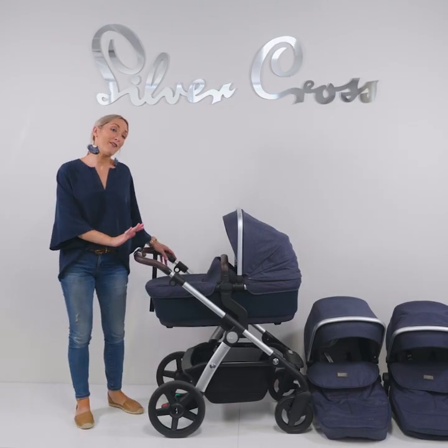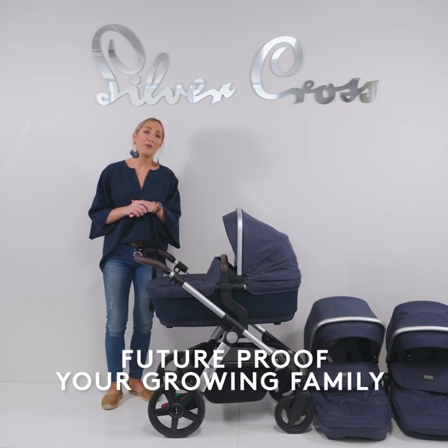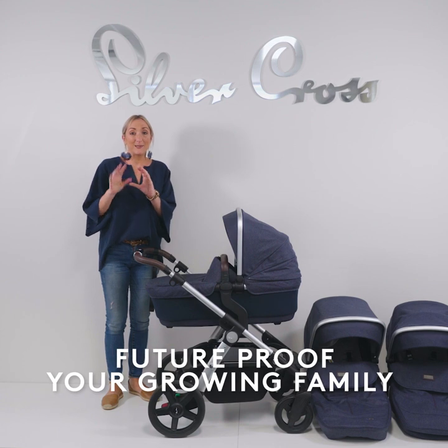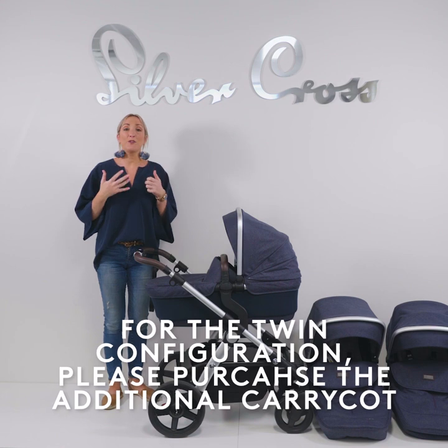Hi, today I'm going to talk you through the Wave Pram by Silvercross. The Wave Pram is the perfect pram for the mum that knows she wants kids in quick succession, or you're expecting twins, or you're wanting to future-proof yourself.